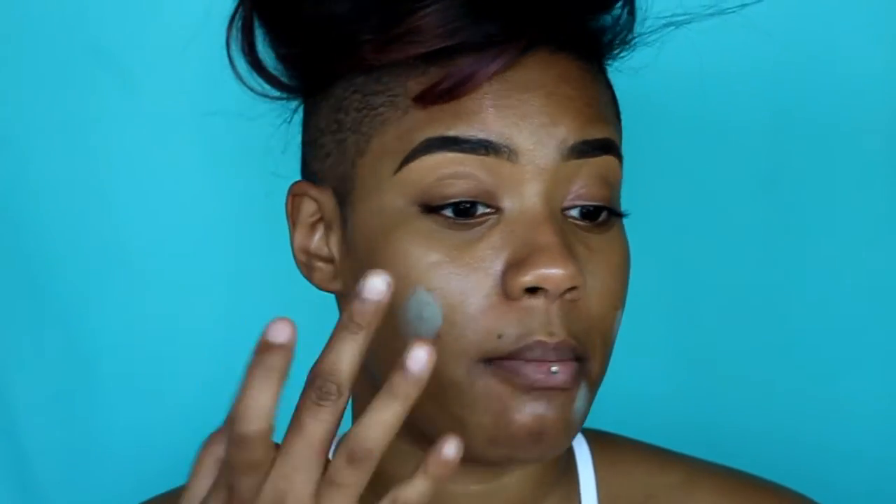Really quick, I'm just going to set my spots with translucent powder so they don't disappear. Moving on — I felt like I needed more artistry.